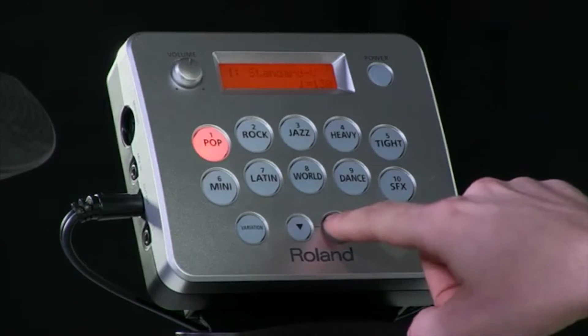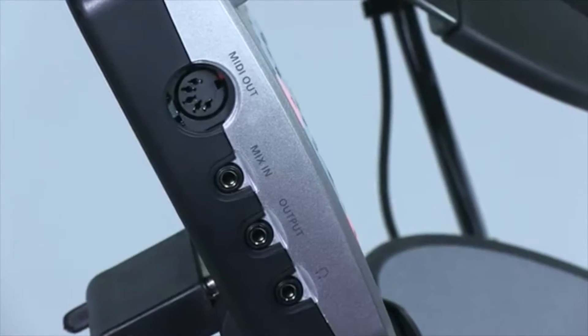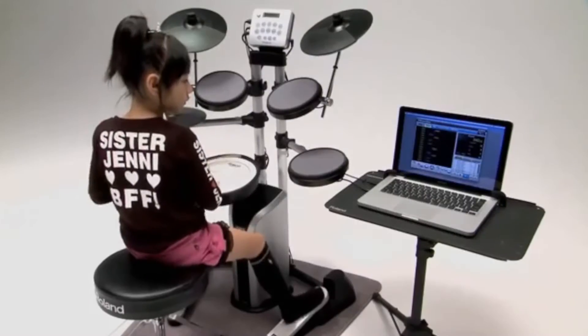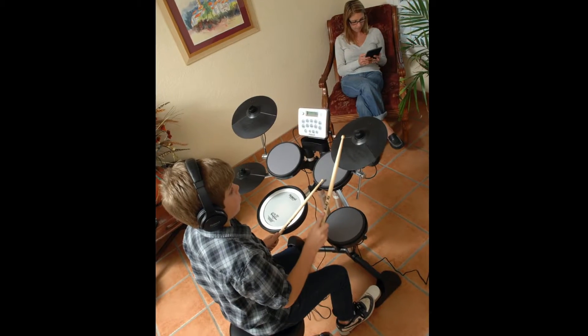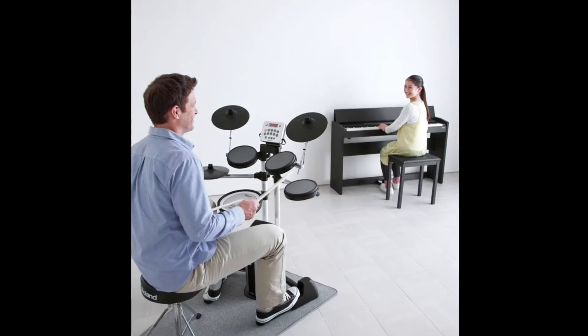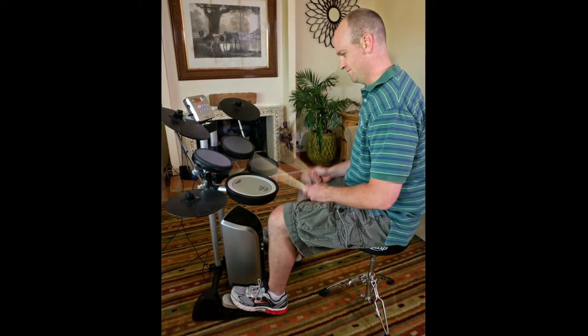It also has a metronome function built in, a mix input for connection to an iPod, and also a MIDI out — this actually allows you to compose, record, and notate your drums inside a Mac or a PC. A typical user of the HD3 would be a student, first-time drummer, a teacher with multiple kits in a classroom, or even a professional studio where it's being used in the control room as a trigger kit or for working with artists in close proximity. That's the HD3.